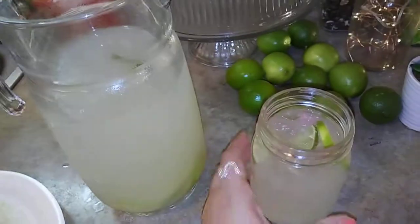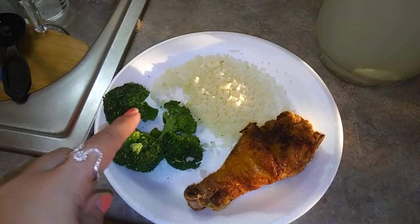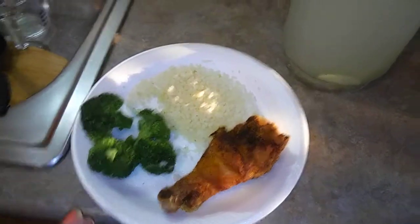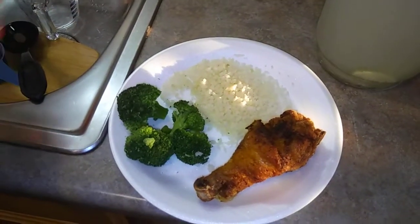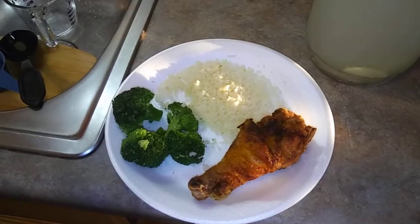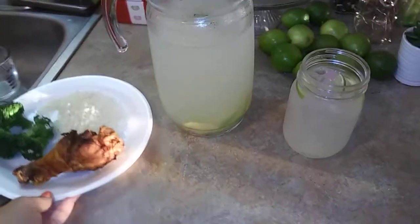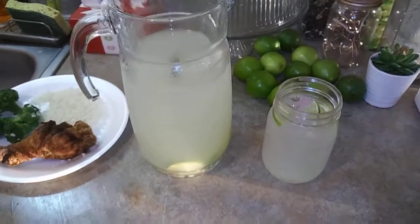I'm going to go enjoy this. I'm serving it in a cute little mason cup with some ice and some lime slices for my dinner. For dinner today I'm having some steamed broccoli, cauliflower rice, and fried chicken — not healthy, but my kids are having mashed potatoes so I'm doing the cauliflower rice. There will be a video up of how I make this fried chicken — believe it or not, I do not use eggs. That will be coming up this week. So please subscribe, like, and comment down below if you have any questions. Give it a big thumbs up — thanks for watching, guys! Bye!